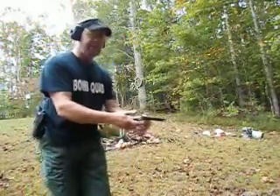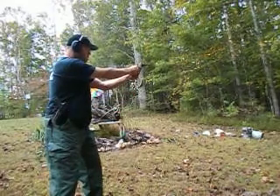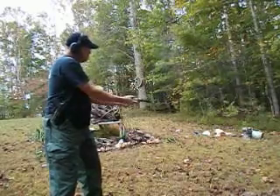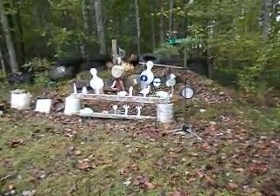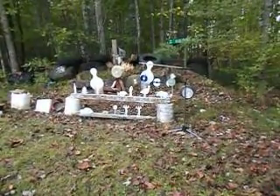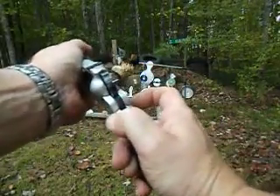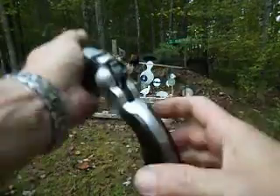Seems to be pretty accurate. Let's try a pig — might as well show the viewers how good it shoots. I'm shooting from about seven yards. The ejector missed that casing — it does that from time to time.